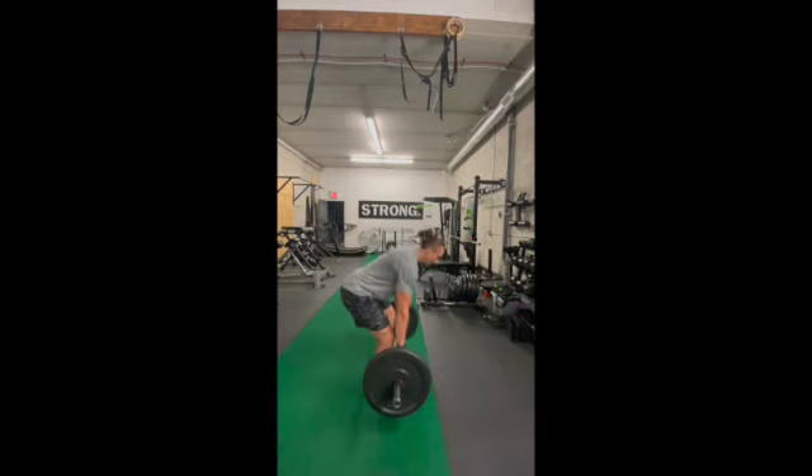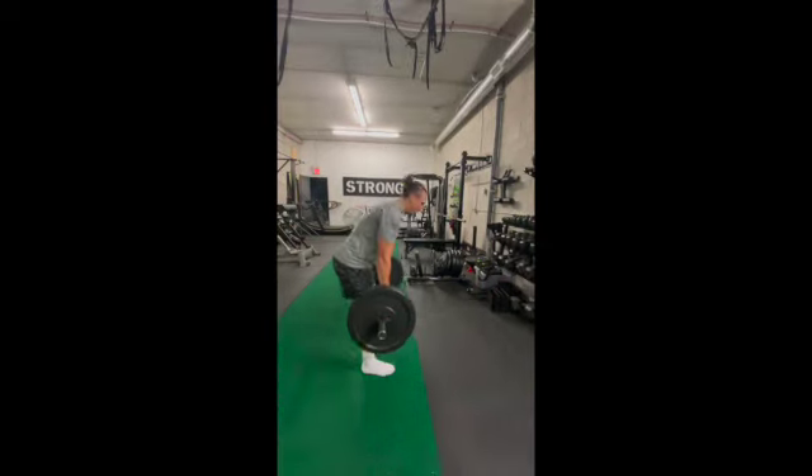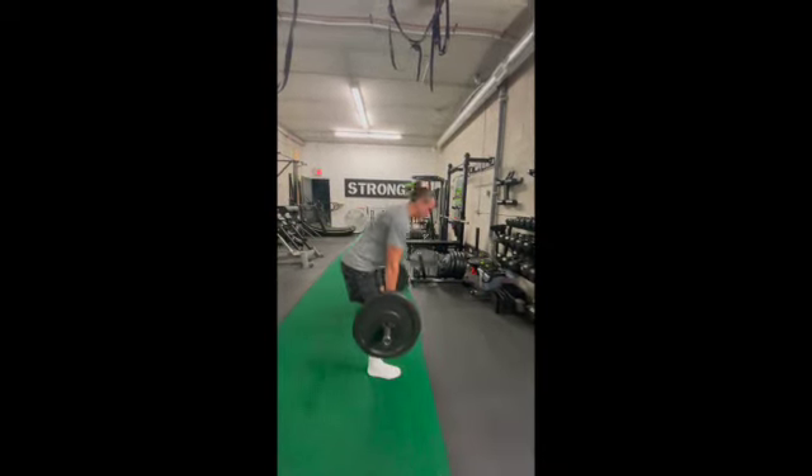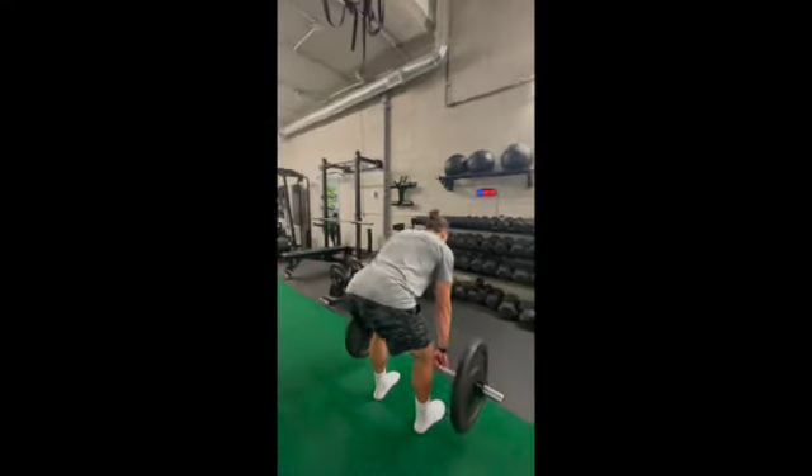We're going to get a 180-degree view here of Coach Mike showing you how to get it done. Ensure that bar stays close to your shins in the beginning. As you become a little bit more advanced, you can create a little bit of space between your shins and the bar, maybe a few inches.